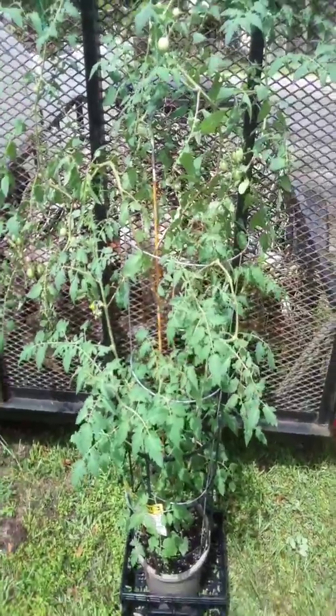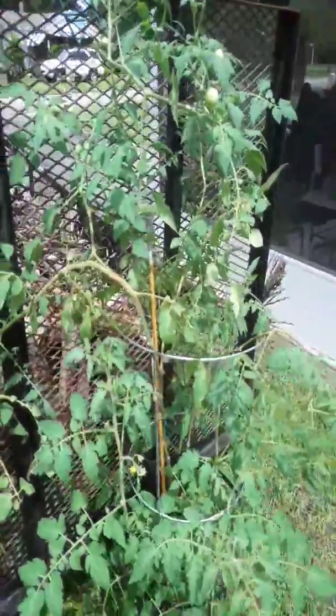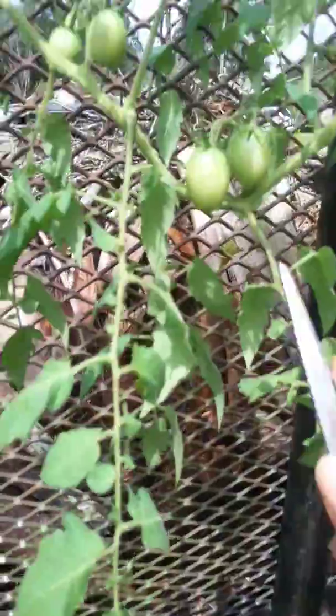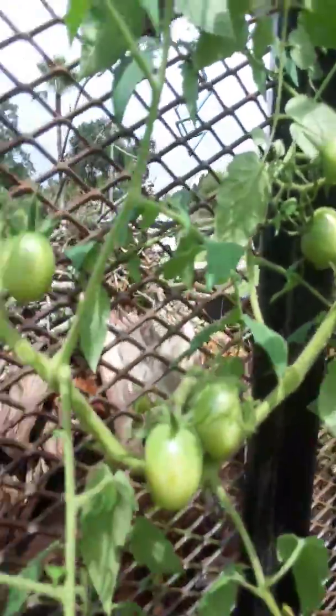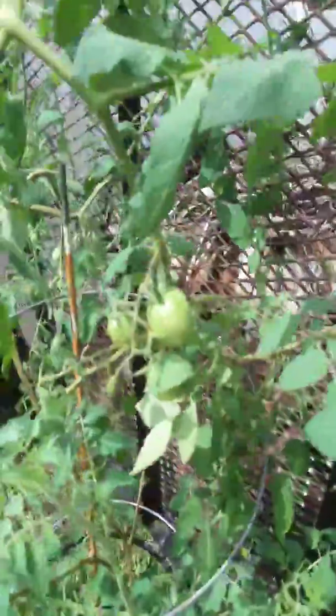Hey guys, Stacy here. We grow again! I just want to do a quick video on pruning your cherry tomatoes. These are my cherry tomato plants and they're just going bonkers. I've done quite a few videos on it already, but I haven't showed you how to trim it to increase your production. Check these out — these tomatoes are going nuts. I have so many already, I can't wait to pick them. More flowers are setting in, more tomatoes, more flowers.